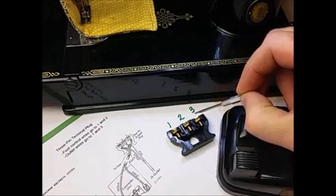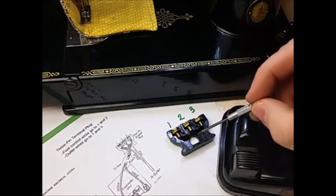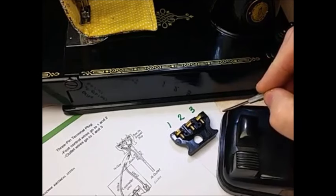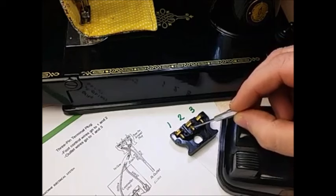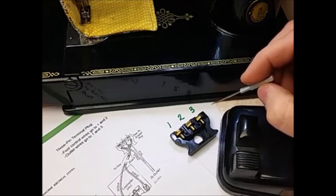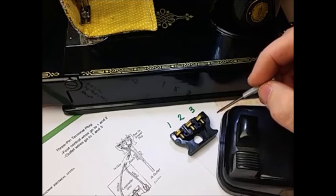We also have a downloadable workshop booklet with a diagram that explains all of this — it's available on our website. You're always welcome to call the shop and I'd be glad to walk you through any of these wiring issues. We also have a foot controller rewiring service, so if dealing with these little wires is not something you want to tackle, you can send it to us and we will do that. I hope this video helps, and later we'll address what happens if it's not the foot controller but the wiring on the machine that has been reversed.